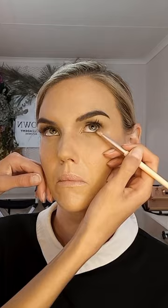Using some translucent setting powder with a fluffy brush, I'm setting underneath the eyes to prevent any creasing, and also setting the brows lightly with some powder. Then lightly setting the face overall just to mattify. Now using the same eyeshadow shades from earlier, I'm smoking out the lower lash line, making sure to focus the darkest shades in the outer corner. Make sure to apply some mascara as well.